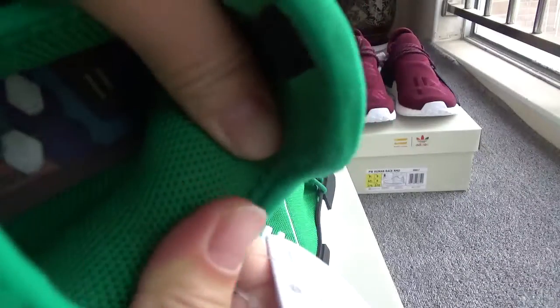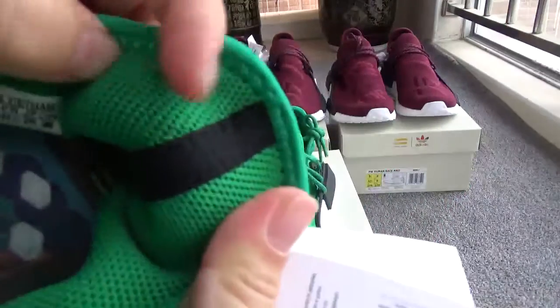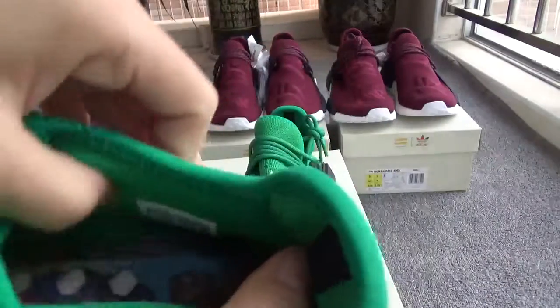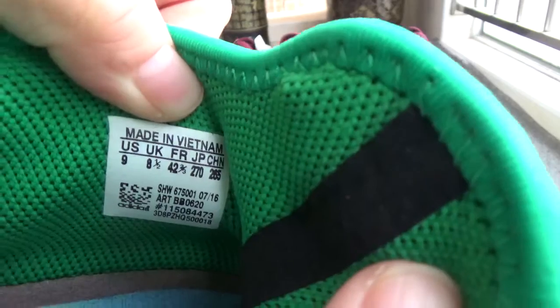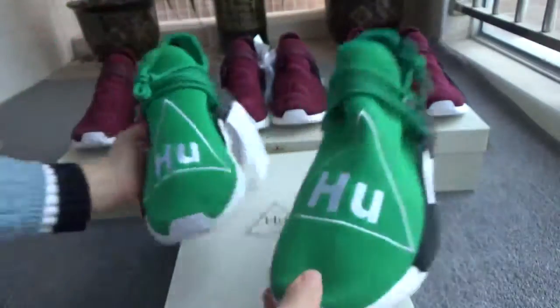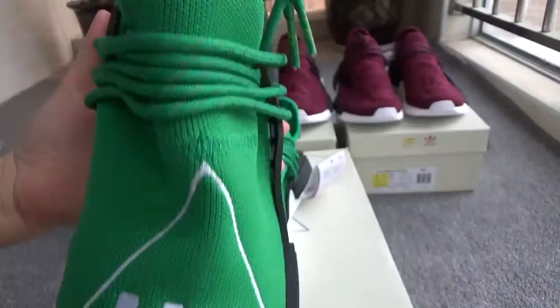You can check this black stripe. Now let me show the size — the size is nine. Now check the box and the shoe tongue.